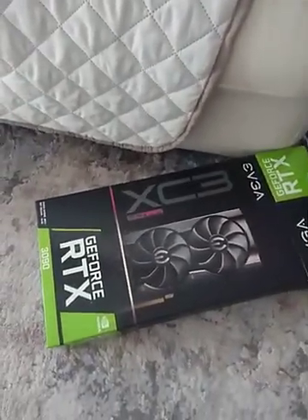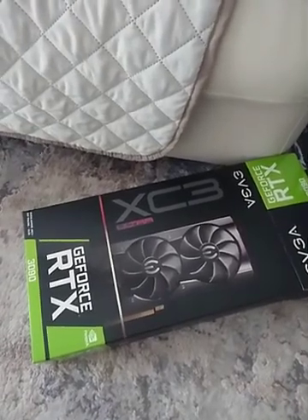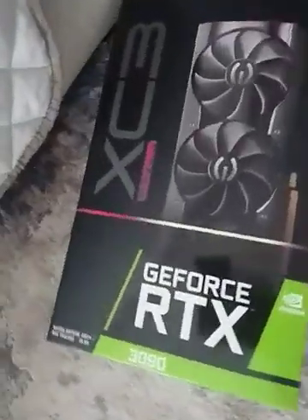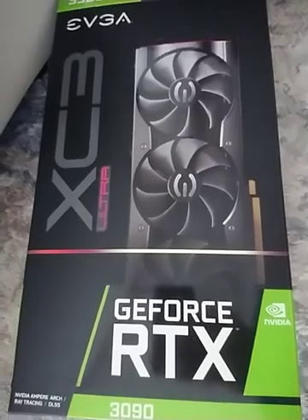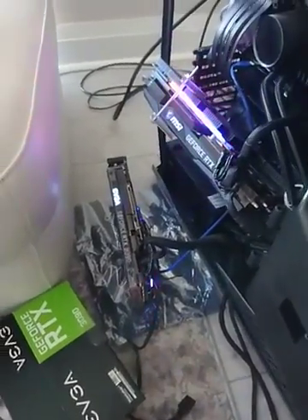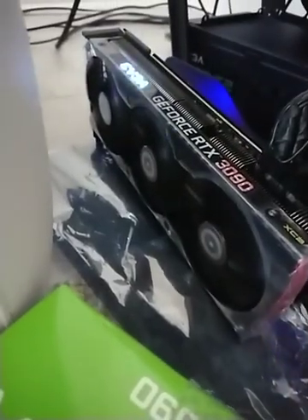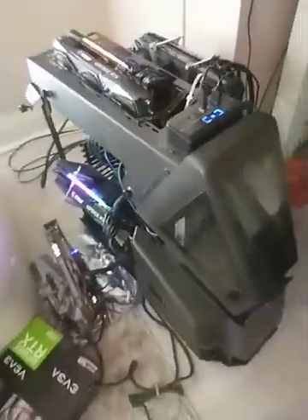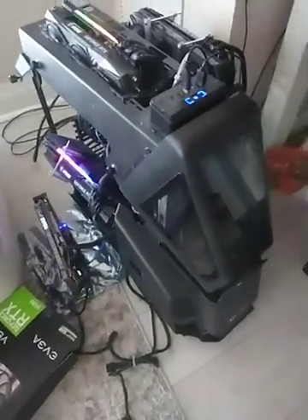Hello again. This is just a quick review of the EVGA GeForce RTX 3090 XC3 Ultra. The card is now out of the box and running, and at this point I'm just testing it to see how it goes.